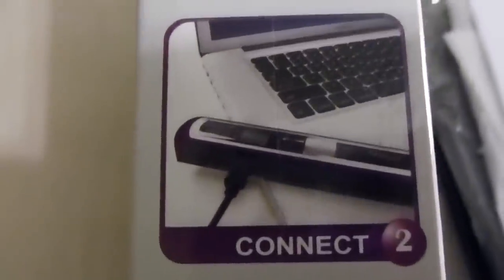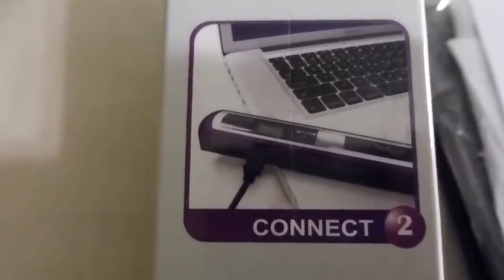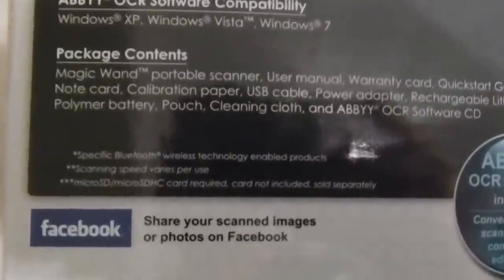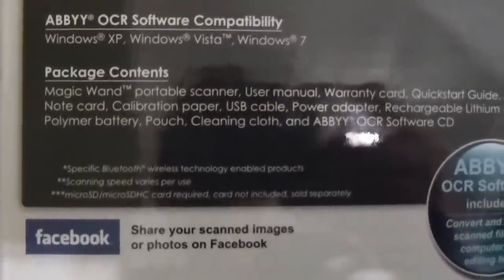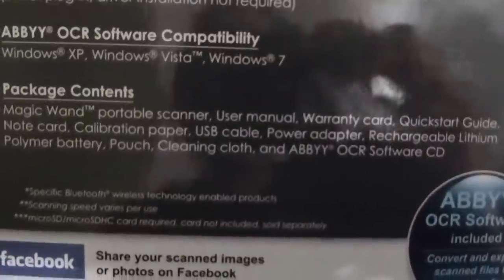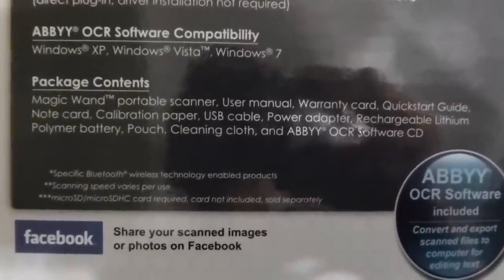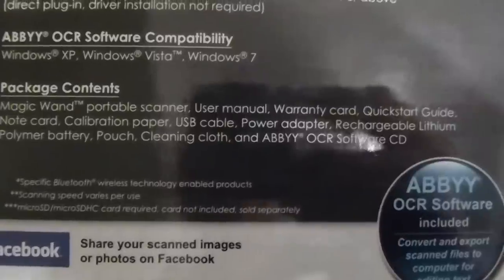On the side it says three easy steps: scan, connect — it says connect with USB — and then view. Apparently you can also do it with Bluetooth, but if you don't have a Bluetooth-enabled device, you can use USB. The package includes the Magic Wand Portable Scanner, the user manual, warranty card, quick start guide, a note card, calibration paper, USB cable, power adapter, rechargeable lithium polymer battery — which is great, I wanted one I didn't have to haul around with a cord — a pouch, a cleaning cloth, and a software CD.